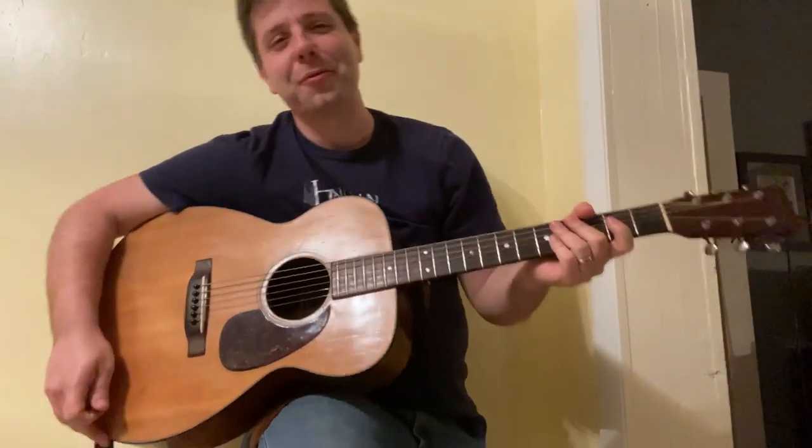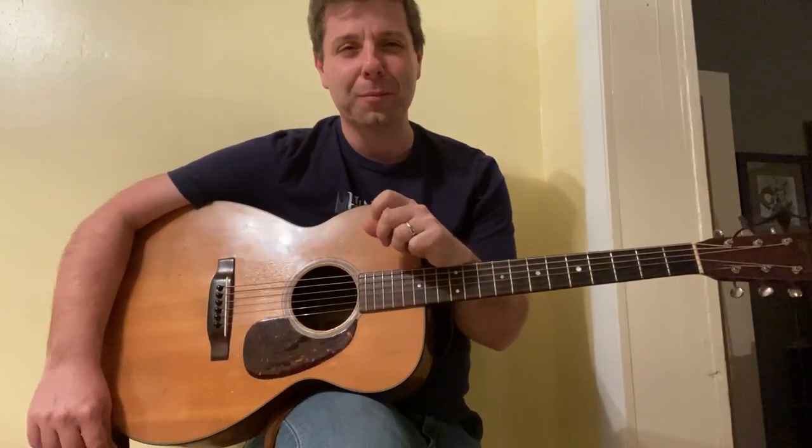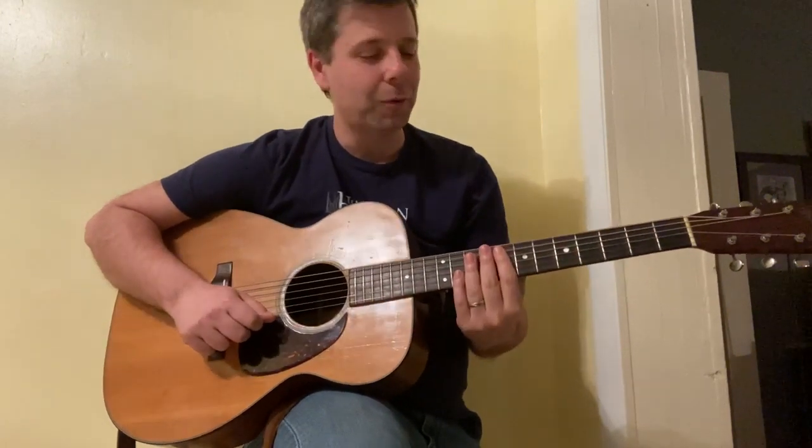Hello! That bell means it's time for the Pick and Bow once more. My name is Scott Napier and I'm coming to you from the Hindman Settlement School's Pick and Bow after-school program. I'm glad to be working with you in this video format.